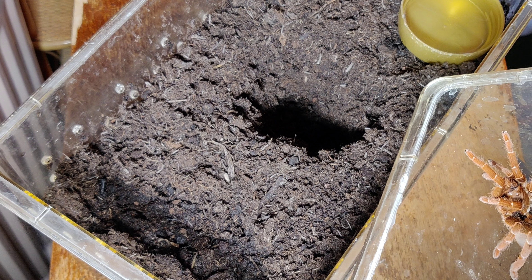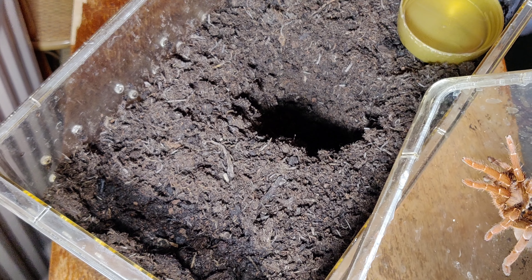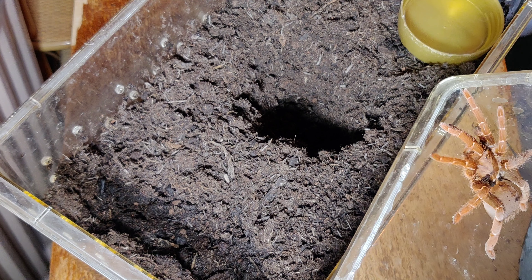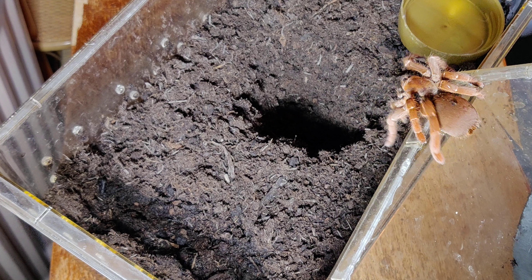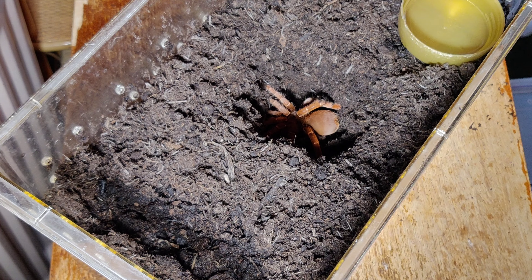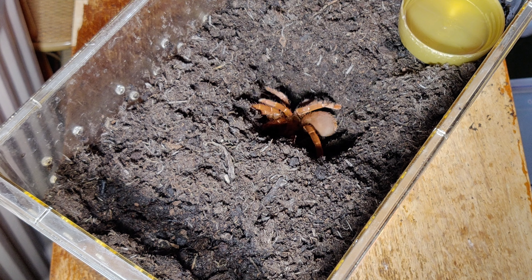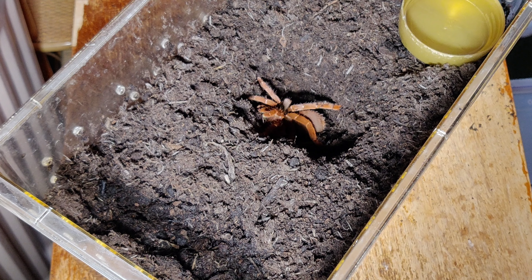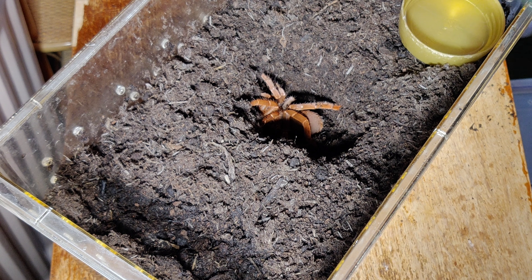So she's coming up. In you go. Perfect. Straight into her hole. Bit of an ungracious dive there, but she's in. And she's got water. I'm going to put a few worms out for her, and she'll be fine.